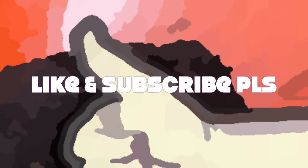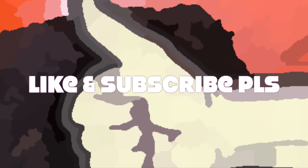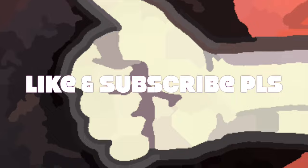If you enjoyed this video, please give it a like. If you want to be notified when I release future videos, please subscribe. And have an excellent day!